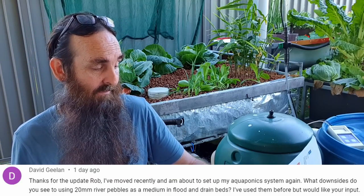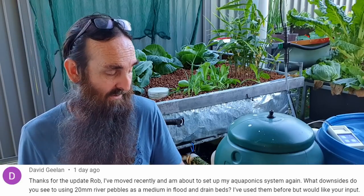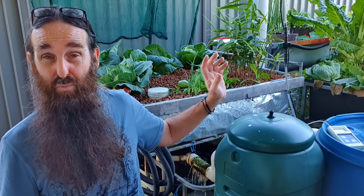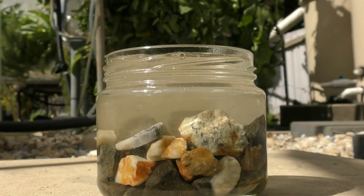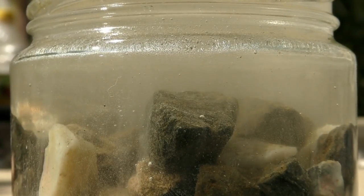Now on to David - congrats on moving and starting up an aquaponics system again! What downsides do you see in using 20-millimeter or three-quarter-inch river pebbles as a medium in a flood and drain grow bed? I really see no problem with using them whatsoever - they have more than enough surface area, pretty much comparable with the clay we use here, and they're a lot cheaper. One thing I would do is give them a quick carbonate test: pop the rocks in a jar, pour pure white cooking vinegar over the top, and if you see a stream of little bubbles you'll know there are carbonates in there and I wouldn't use that in the system.